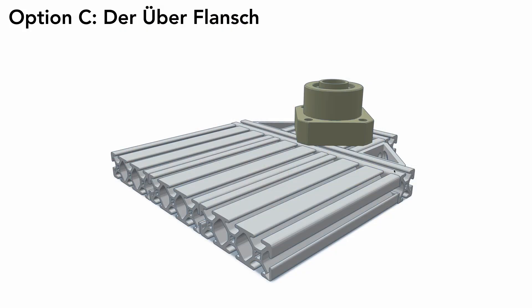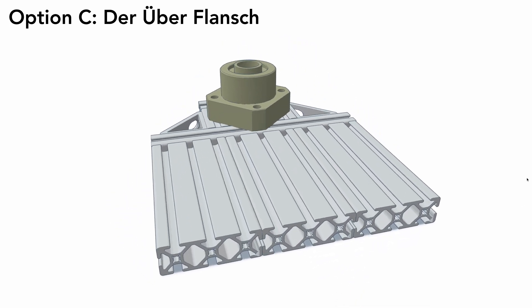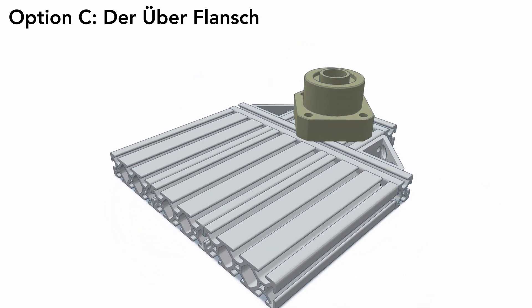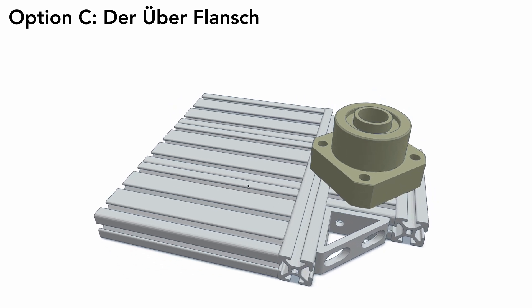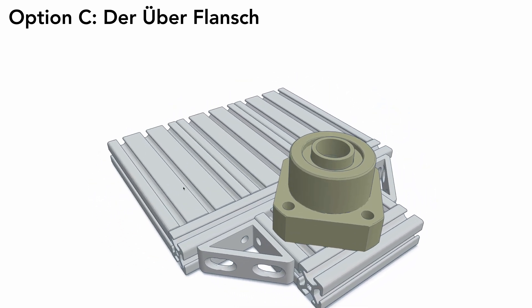Option C: der Überflange. A flange fix and support seems like a really good option. It's everything I was hoping the flange bearing would be, and it's totally built to handle off-axis forces. But this one part could cost more than the rest of the build combined, and I only have so many kidneys to sell.